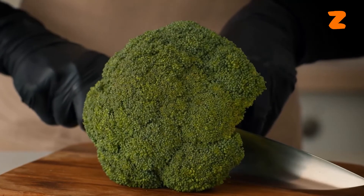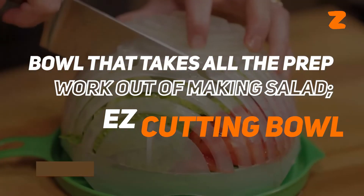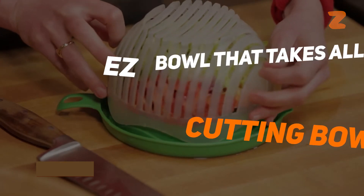With these gloves, vegetables are easy to cut. Speaking of veggies, check out our video on the bowl that takes all the prep work out of making salad — the easy salad cutting bowl.